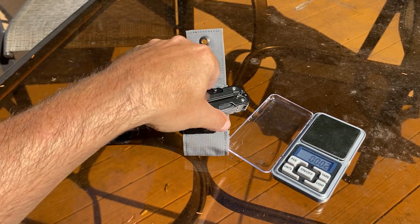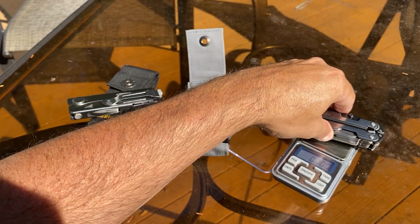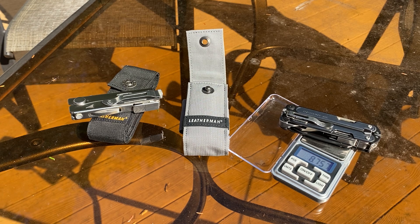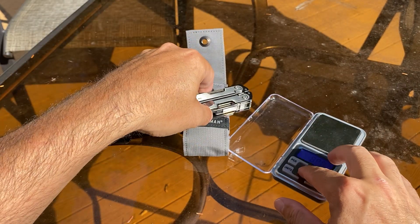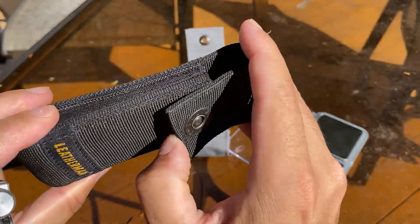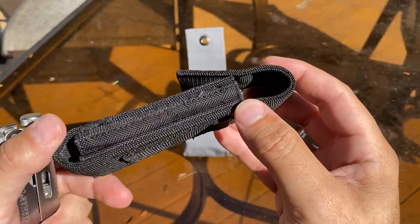And the Leatherman Arc coming in at 8.756 ounces. So there is a difference there. Sheaths — the Crunch came with this sheath. It's just a regular black sheath.